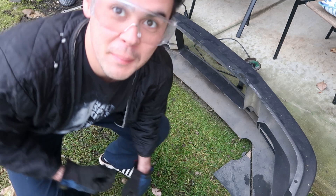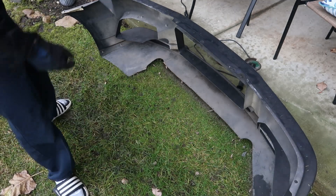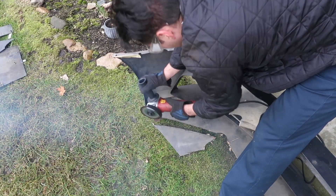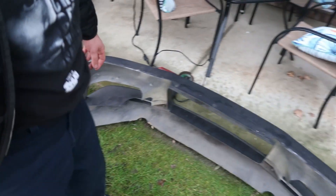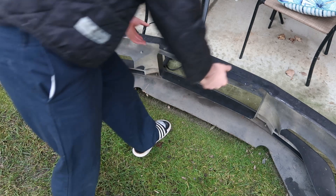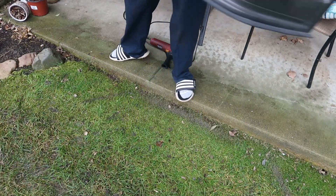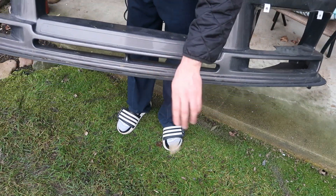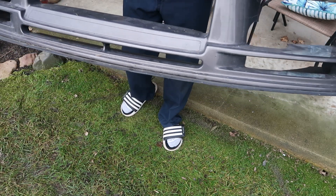And remember kids — safety first. Don't do what I'm doing with the flip flops. It does create a nice lip. As you can see, I like the lip design. That actually makes it look cooler.